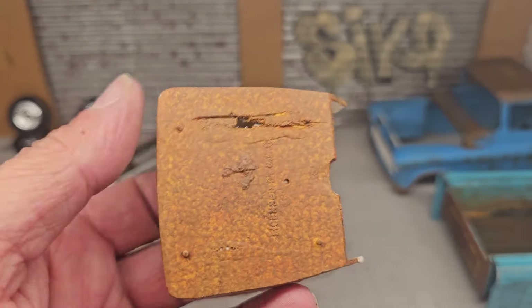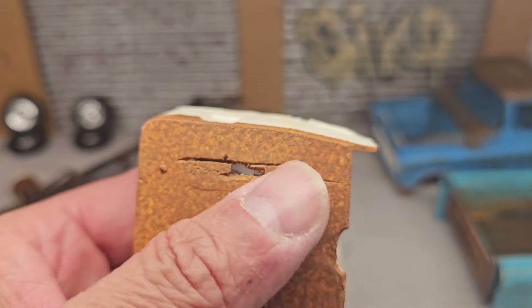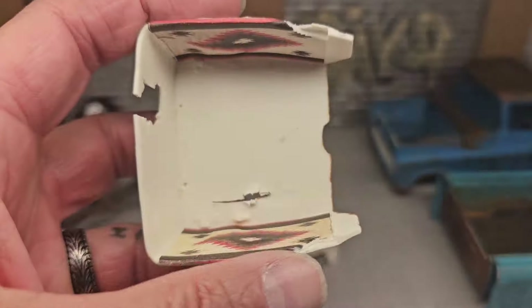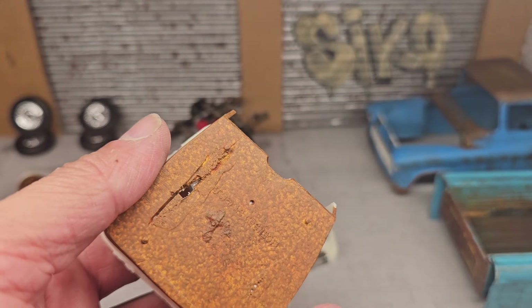And the underneath — some pieces broke off when I was trying to take everything off, but it gives it character. Once I put it on it's gonna look the part. And that's where the seat goes — I might just put a sign or something to cover it.